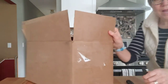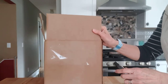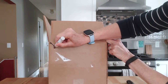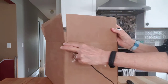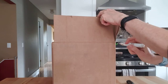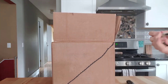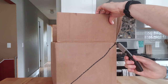All right, so first thing — I go on the end of the box and I'm going to make a diagonal line for where I'm going to cut. I'm going from here down to this corner, and then I'm going to do the same on the other side — making sure the up side is on the same side when I make my line down to the corner. Just a rough line, not exact. Then I'm going to take a box cutter and cut into it.